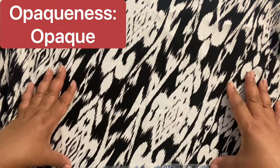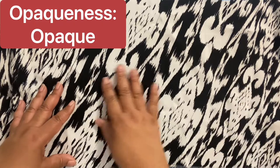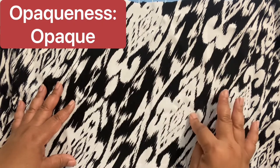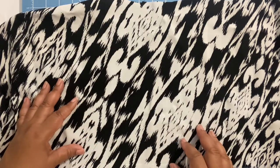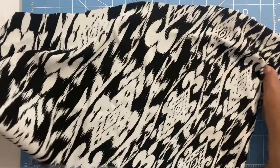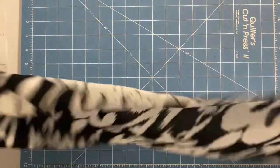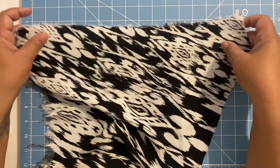Now let's look at some characteristics of rayon. First, I'm showing you that it's opaque — you basically cannot see through it to the blue board underneath. I'm also showing you the selvage edge.